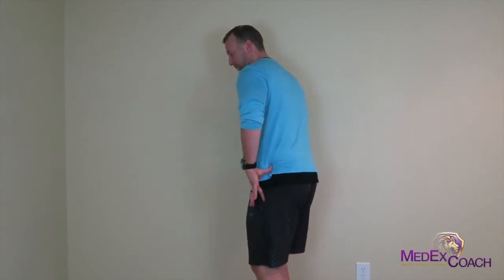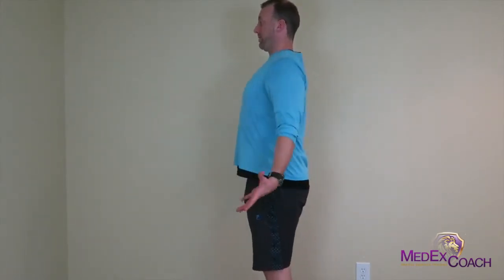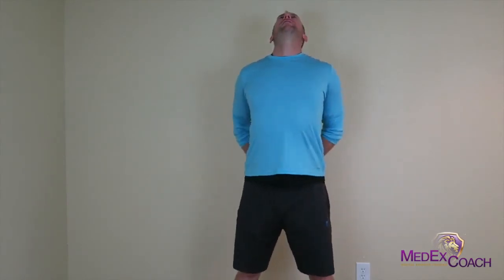Once you get done with these three exercises, you're going to have looser hips, looser hips and core, and you're going to be more open — and that's your anti-sitting program. Stand up and do that every hour or hour and a half. Just do a couple reps — 5, 10, 15 reps — hold it for 5 to 10 seconds. Your energy is going to go up, your focus is going to come back, and that stiffness at the end of the day and when you wake up in the morning is going to be way diminished. Thank you guys again, hope you enjoy this gift. See you on the next email.